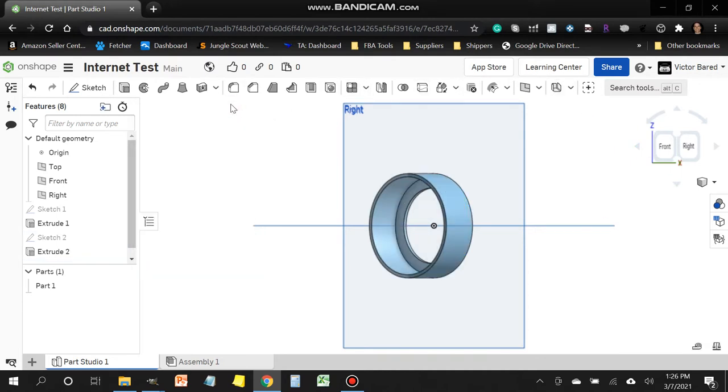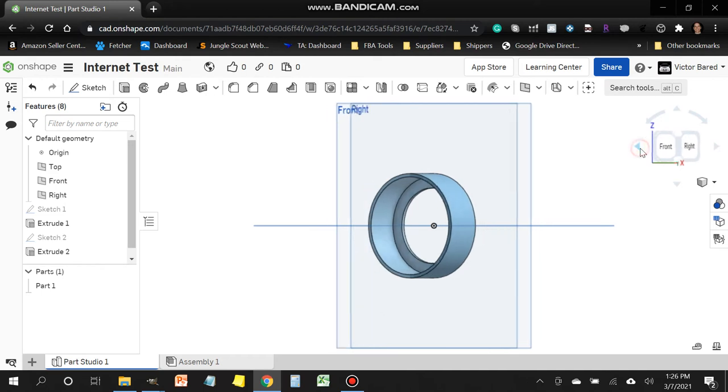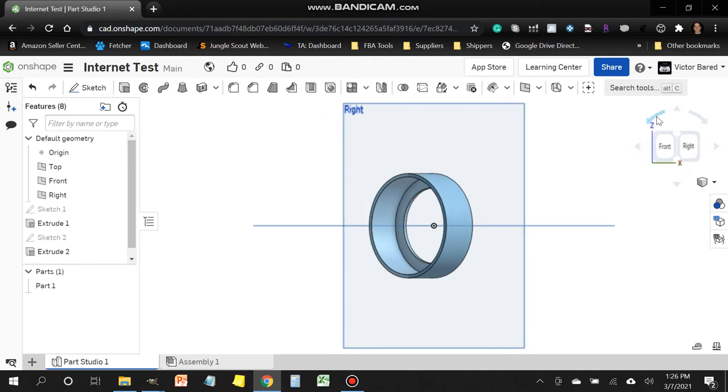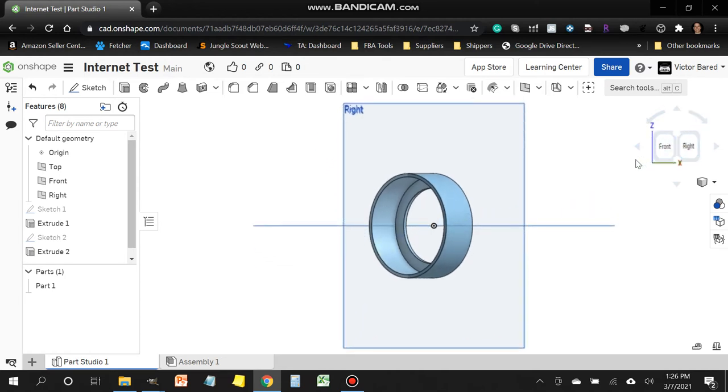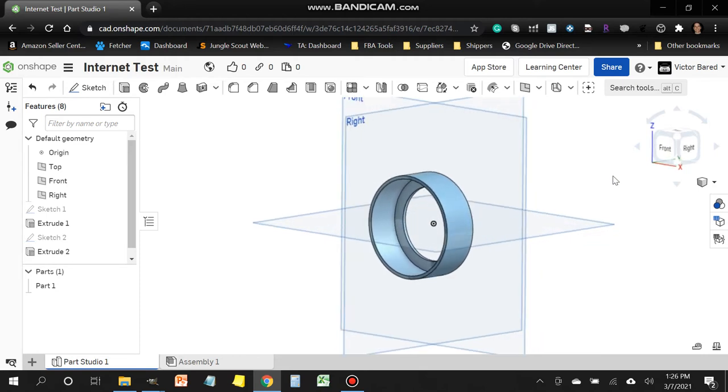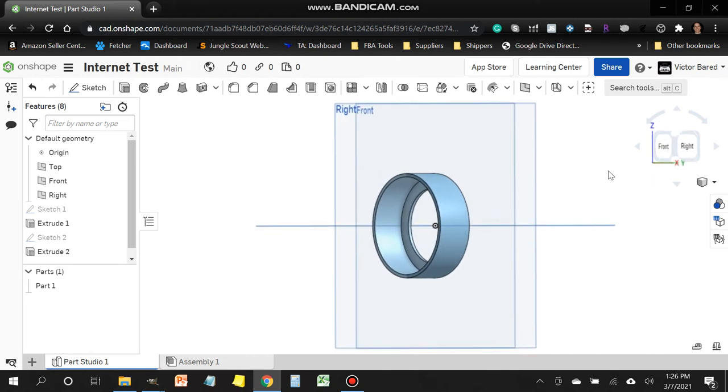There are two ways to move your model around: you can use the arrows at the top left and right, or use the rotation tool. You can also right-click your mouse and drag to rotate the model in any direction. It's a bit unusual at first but you'll get the hang of it.